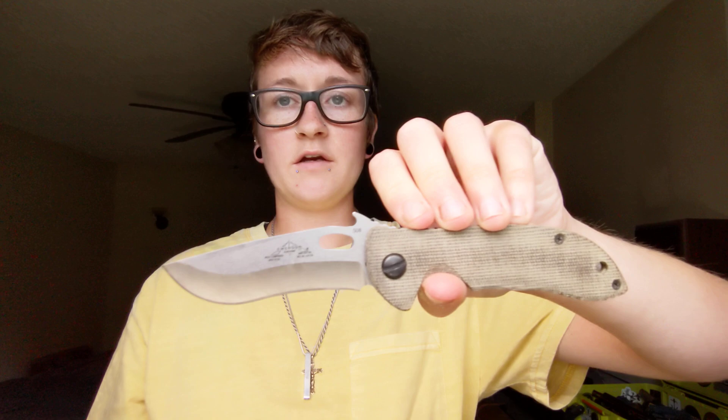Still haven't done the Micro Commander from Emerson — this is in 154CM steel, and it has my custom scales from Shutter Dog on it. That's one we've been waiting on. Still haven't done the S30V Mini Crooked River either. The Mini is huge — it is a big full-size knife — but that's one we haven't done yet.